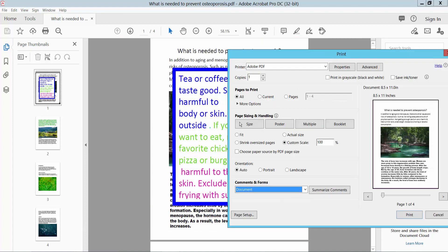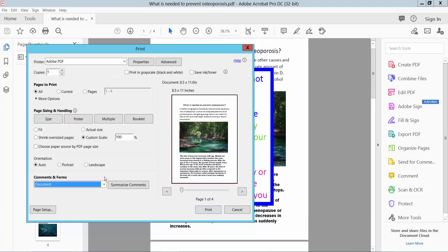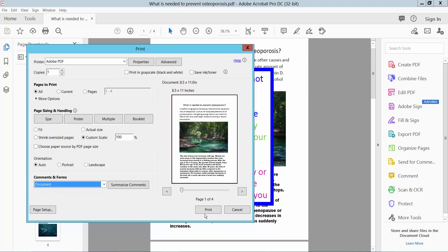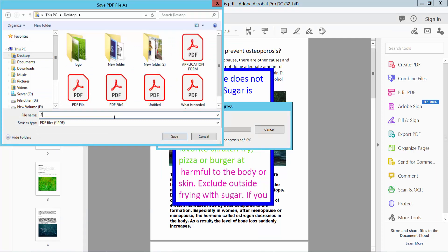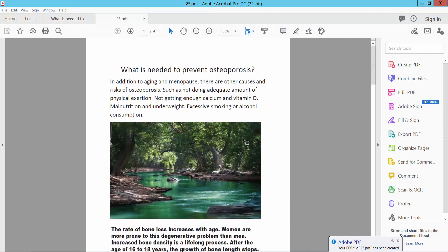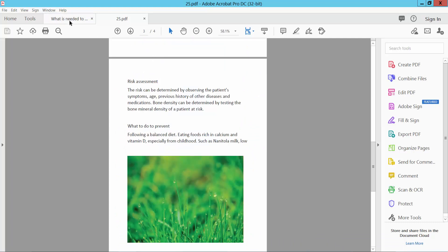This comments box is already showing as hidden. If you choose the other option, the comment box will show. I choose 'Document Only'. Now simply select the Print option and save it as a print file. This PDF file is now printed without the comment box.